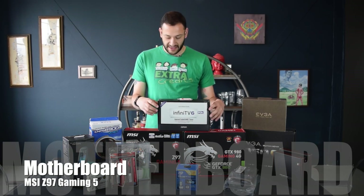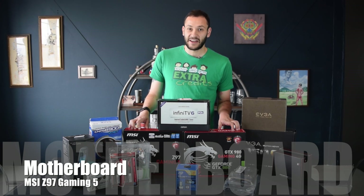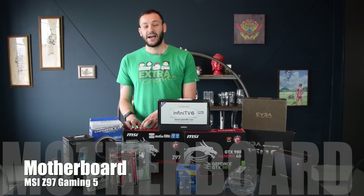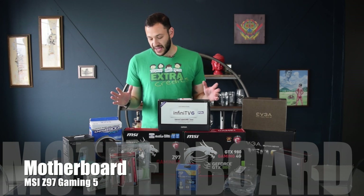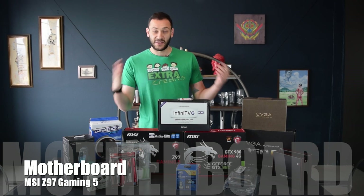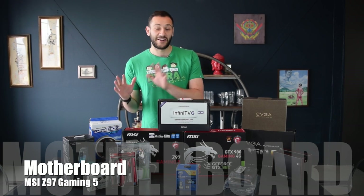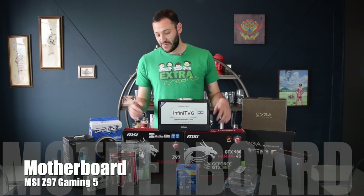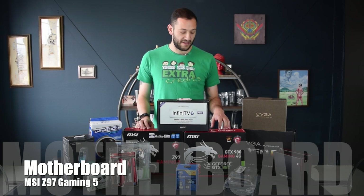Next you've got the motherboard, and for that we picked the Intel Z97 Gaming 5 from MSI. This one seemed to strike a balance between performance and price. It has great onboard audio, which is important for something that's going in your home theater. And it has - this is where I started thinking about aesthetics - red and black seems to be the color combination of the day, and to be consistent with that, we went with this MSI product.